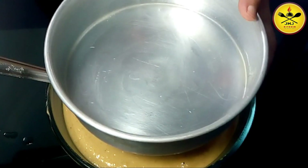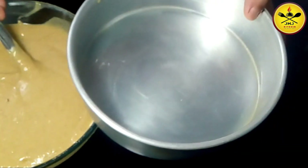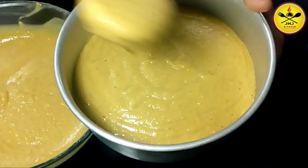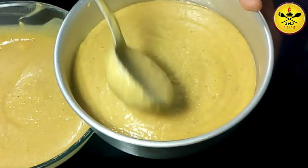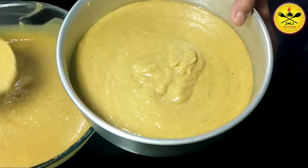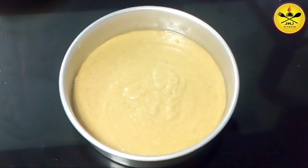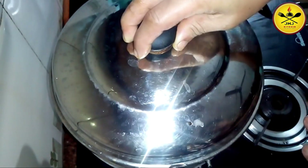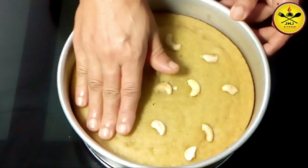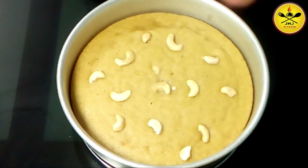The oil is spread by the oil. I will cut the oil into the oil. I will not add the oil in the oil. Now I am going to put the steam in the steamer. I am going to put it in the plate.